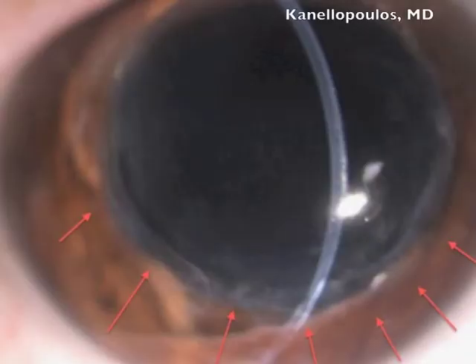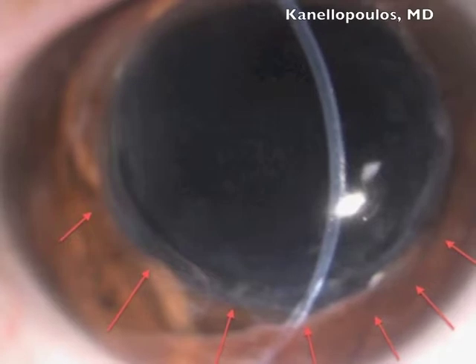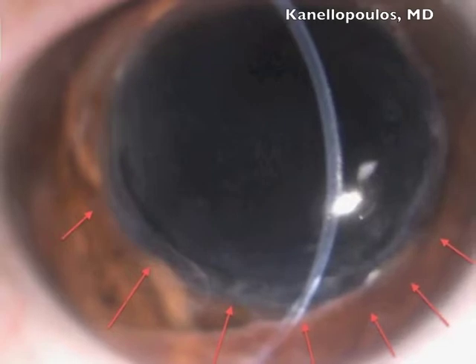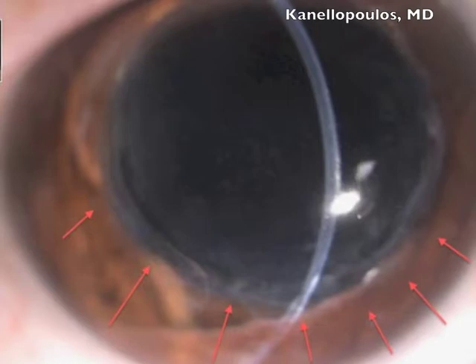This is quite an interesting case — a 72-year-old lady. She had 24 years ago a very successful graft for keratoconus that, as you can see, subsequently also had cataract surgery. She has very severe astigmatism over 20 diopters, and as you can see here, the graft-host interface inferiorly has had a quiet shift there from, obviously, persistent eye-rubbing.